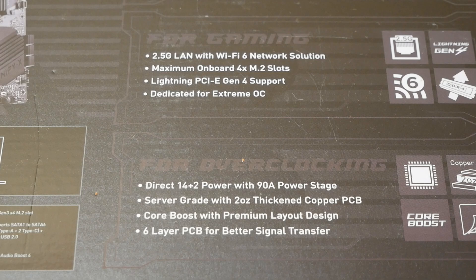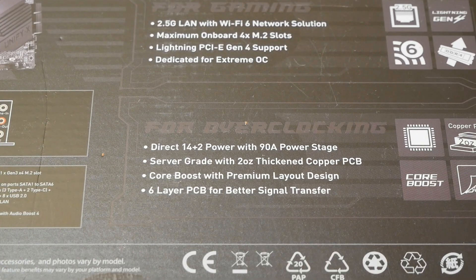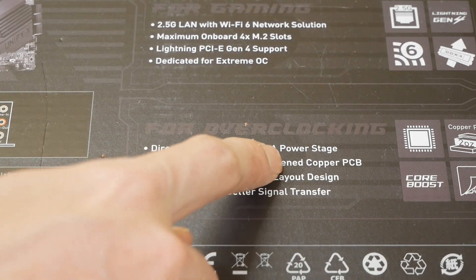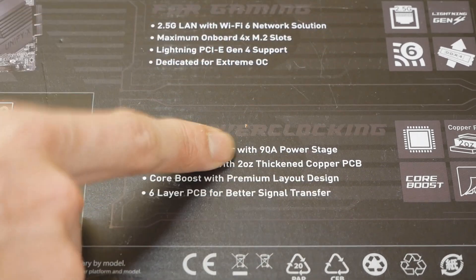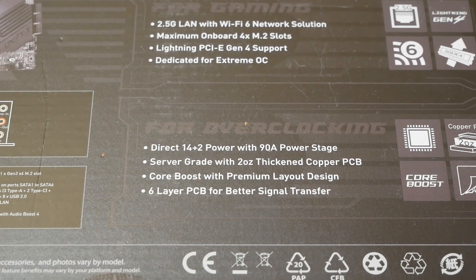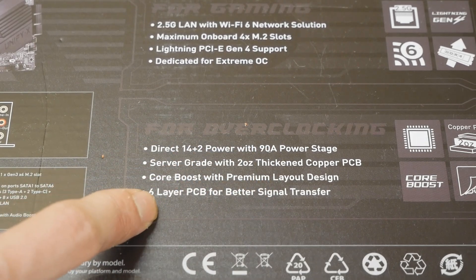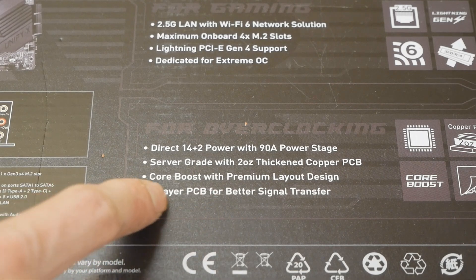For overclocking, if you're interested in the VRM specs of this board, definitely check out the VRM and PCB analysis made by Buildzoid. No one is better at doing VRM analysis compared to Buildzoid, so definitely check out his video about this board. It's a direct 14+2 power design with 90-amp power stages — that's a huge VRM solution for a board like this. Server grade with 2-ounce copper PCB, core boost with premium layout design, 6-layer PCB.